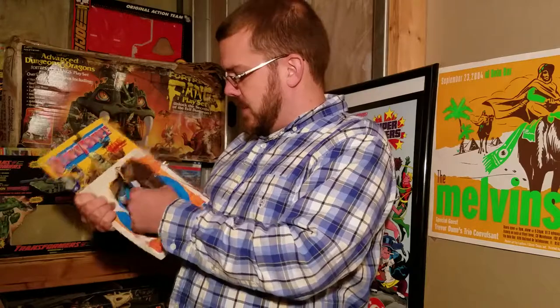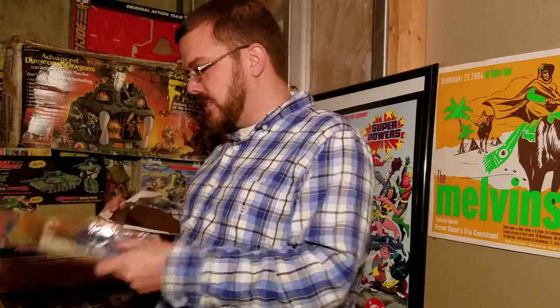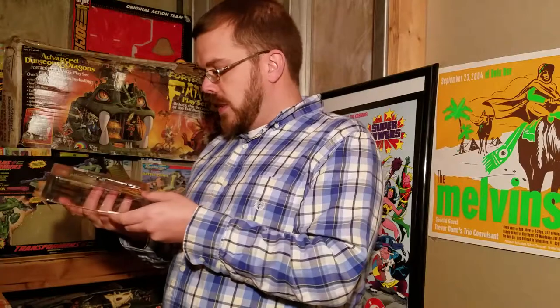First thing to notice is the bubble — it's like a bubble within a bubble. The front of the coffin is actually sort of sealed in there itself. There's the outer bubble, and then the tray, which is normal, but the coffin was behind the tray and then the lid of the coffin was behind that. So a lot of packaging here — a lot of wasteful plastic, but that's okay.